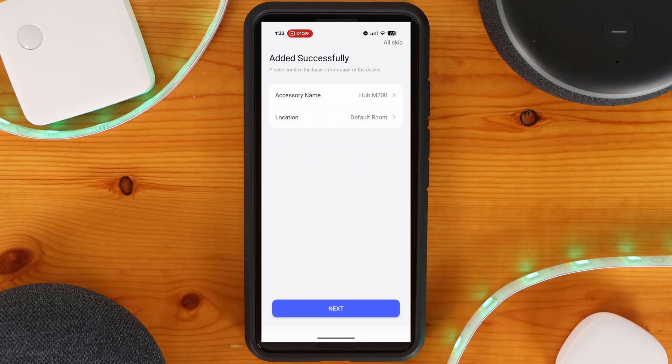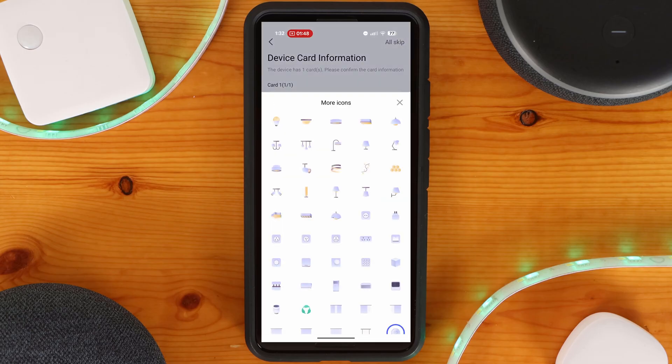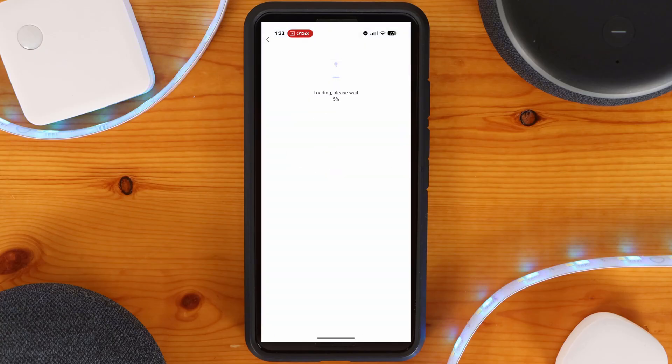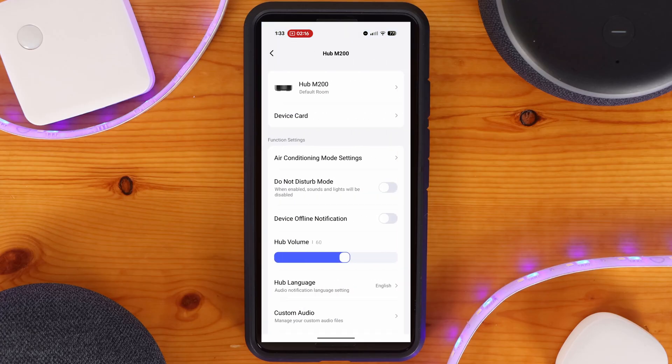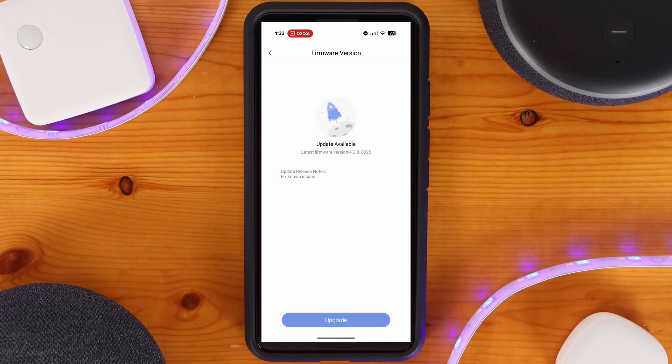After setup, you can change the name of the hub and assign it to a room within the Aqara app. You'll also have a few additional settings to tweak for the device card. Once done, click Done. The first thing I recommend is making sure the hub is on the latest firmware. Click on the three-dot menu at the top of the screen and select Firmware Update. If an update is available, click Upgrade to start the process — this can take several minutes depending on your internet speed. Once done, you'll get a confirmation page.